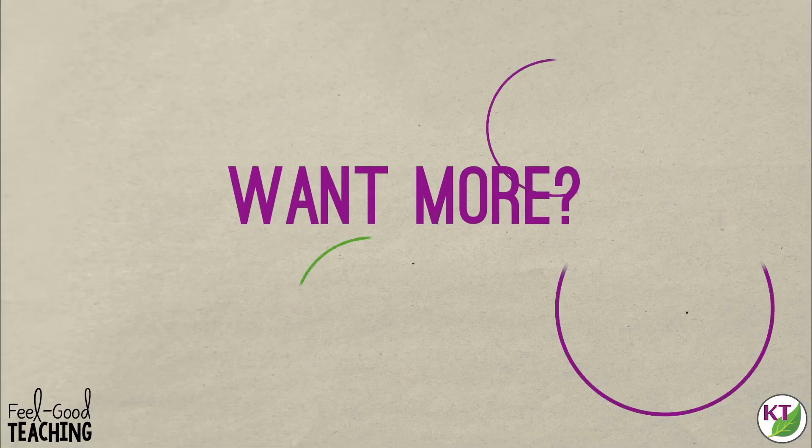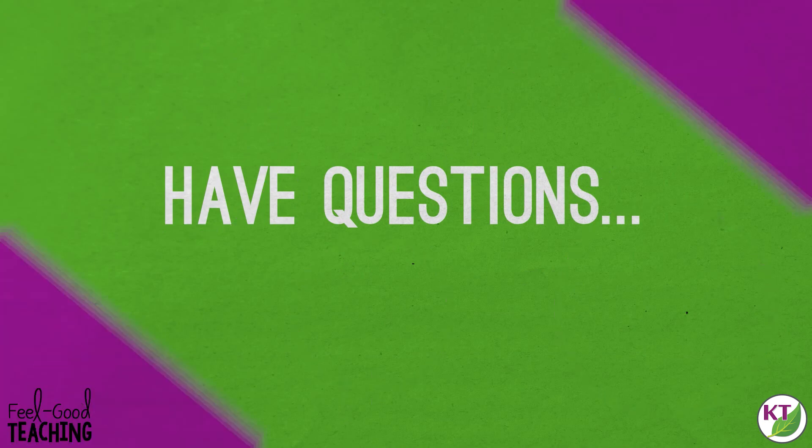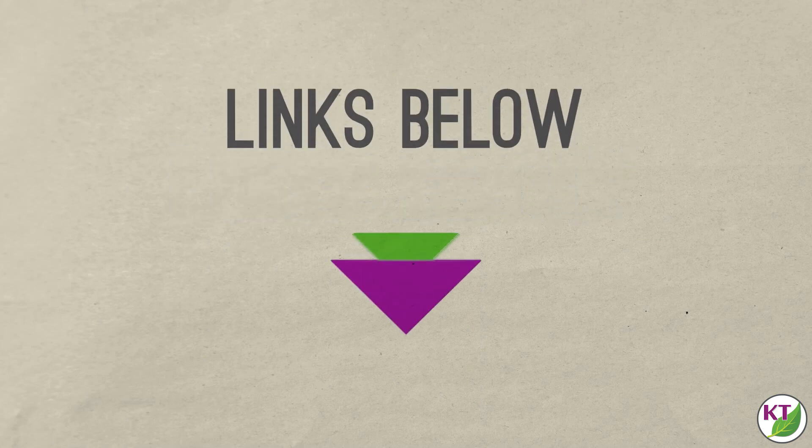I hope you and your students have a great time with this. Make sure you like, subscribe, and follow so you don't miss anything. I hope you have a great week packed with feel-good teaching moments. I'll see you next time. Bye.